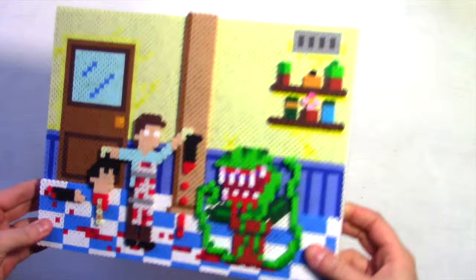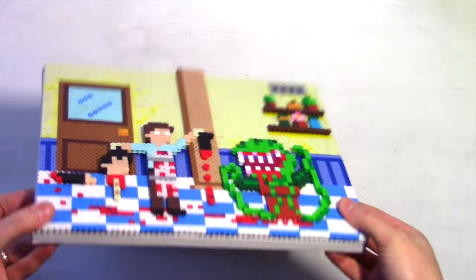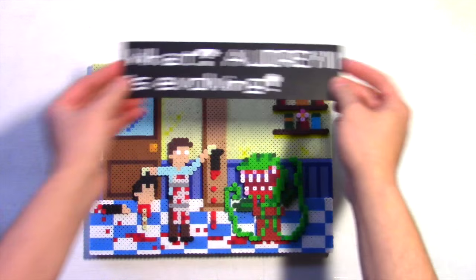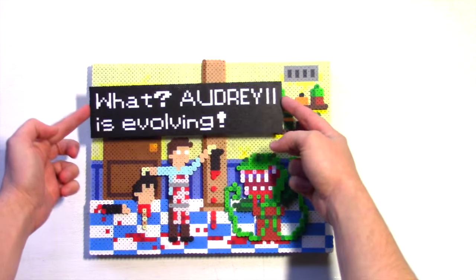And there you go, my friends — a really cool little movie scene. More like a Pixel Shop of Horrors! But wait — I held out on you a little bit, because I'm going to add this caption: 'Audrey 2 is evolving.' There's our video game twist.